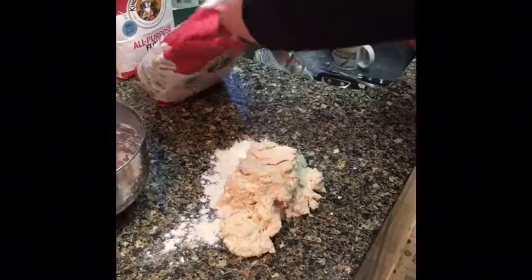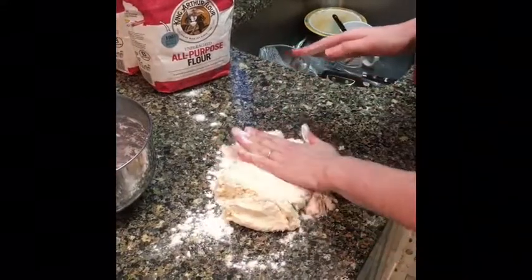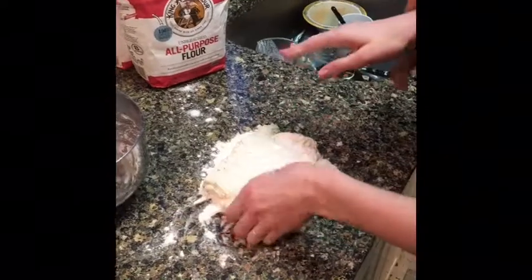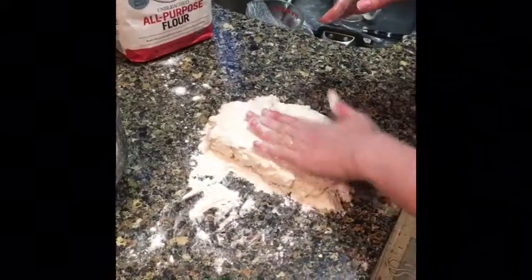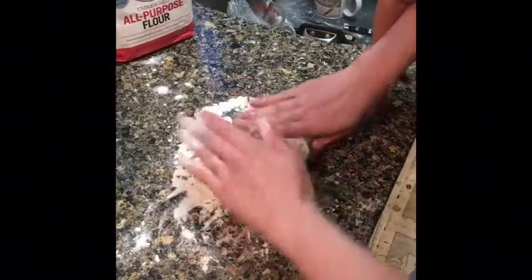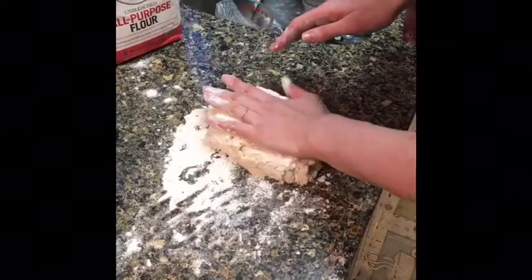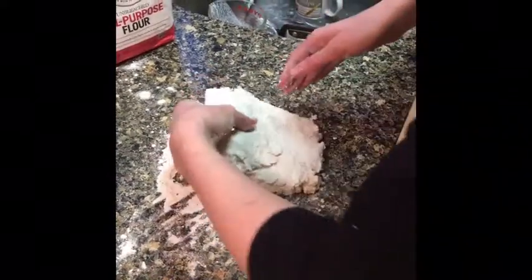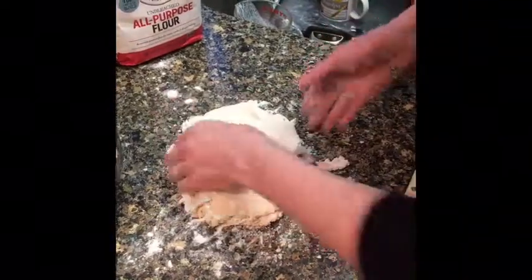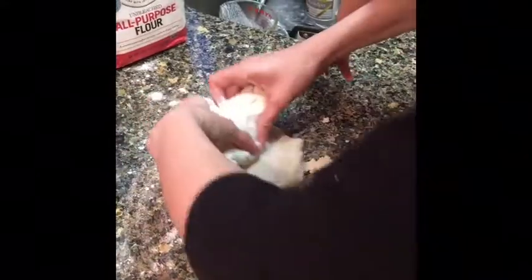Get a little bit more flour for your hands. What we're going to do is fold the biscuit dough seven times. So you flatten it and you go one, two, three, four, five, six, seven.